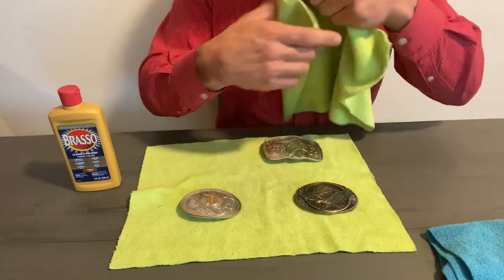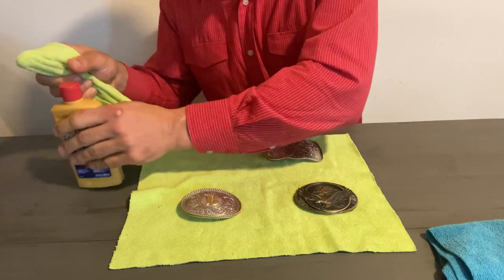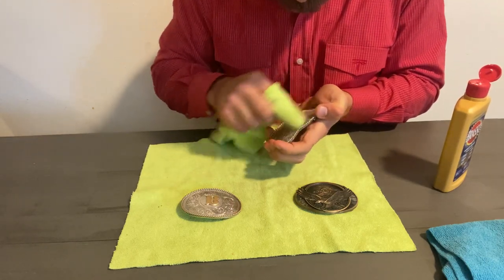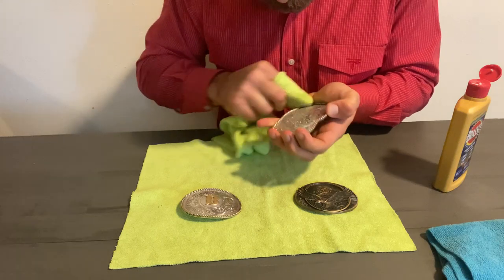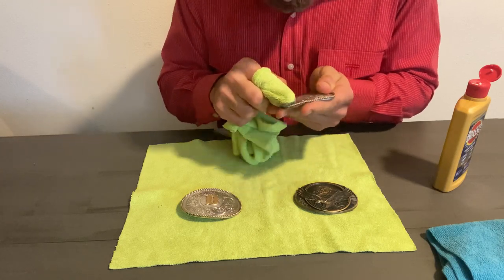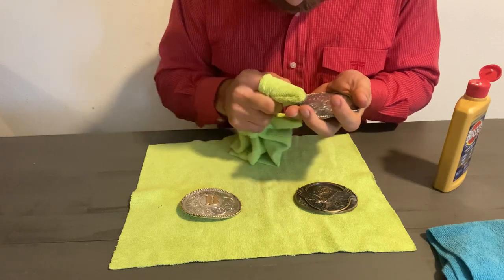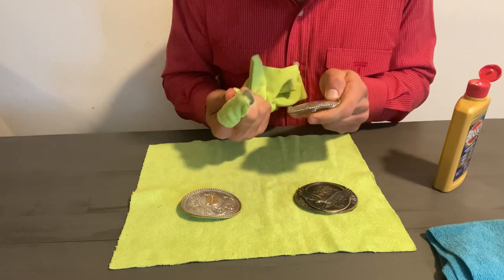Once that's done, you grab the microfiber cloth around your finger like this, put a little Brasso on it, and just swirl it around — go at it, go fast. That will literally take out a lot of the scuff marks, fill in those little scuffs, make everything much nicer and more brilliant, and take out all the gunk from sweating on it.